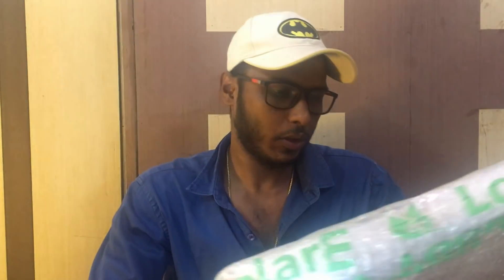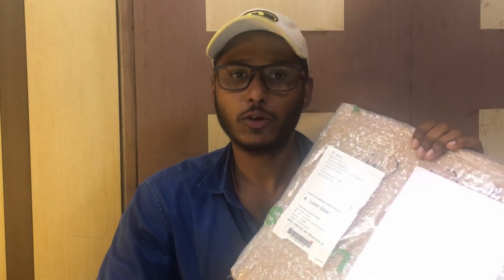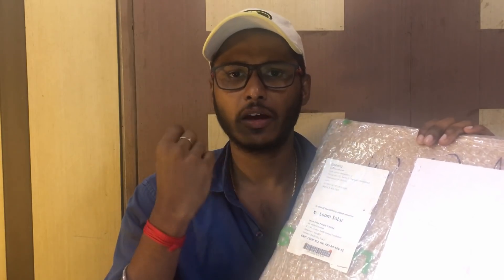Today we are going to learn about a product. This is a solar panel from Loom Solar company, which is a leading manufacturer in India. The manufacturer has all the products — Luminous, batteries, all solar products. This is an online store; if you have a link to the website, we can order any solar products, including a complete solar system solution.